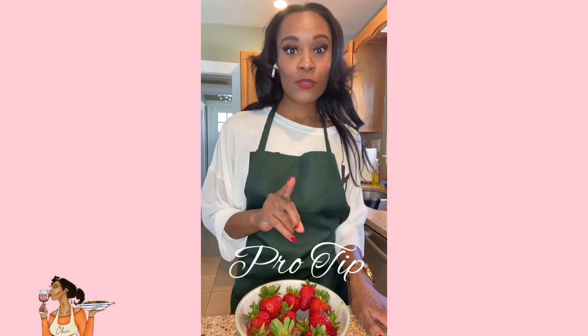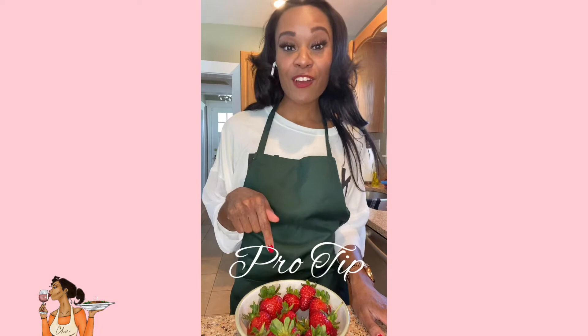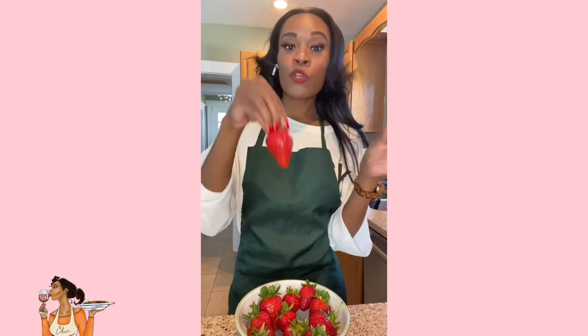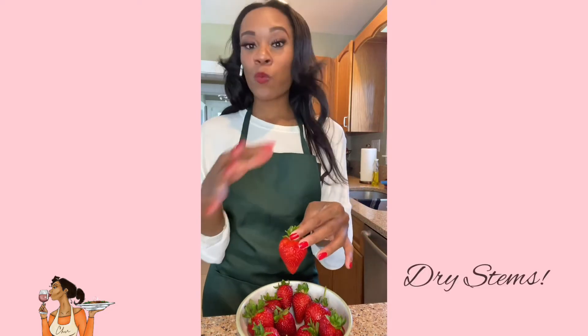So here we are. We have our strawberries — they have already been washed. One pro tip for washing strawberries for chocolate covered strawberries: try to hold the strawberries by the leaves when you dunk them in water to wash them. We're going to use these leaves to dunk the strawberry inside the chocolate, and when it's time to eat, you'll be holding your strawberry from the leaves. So we want to make sure they've been nice and crisp.